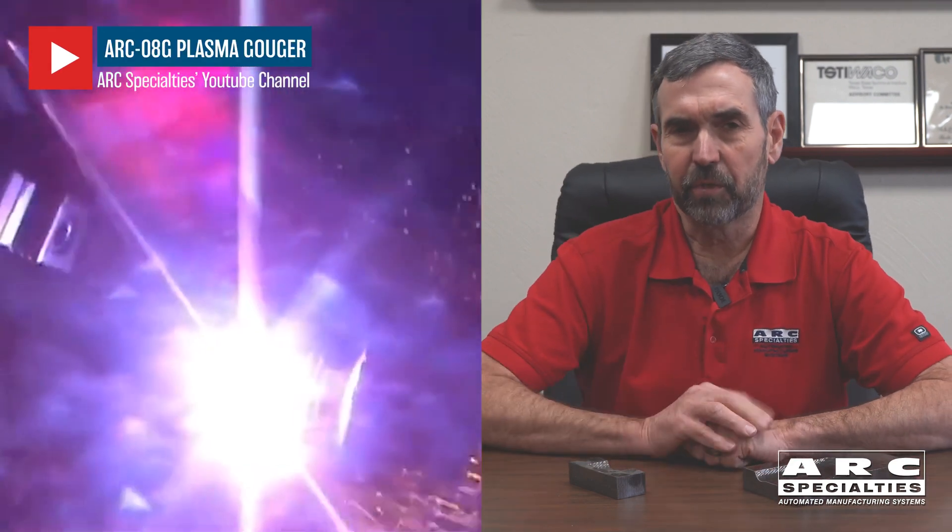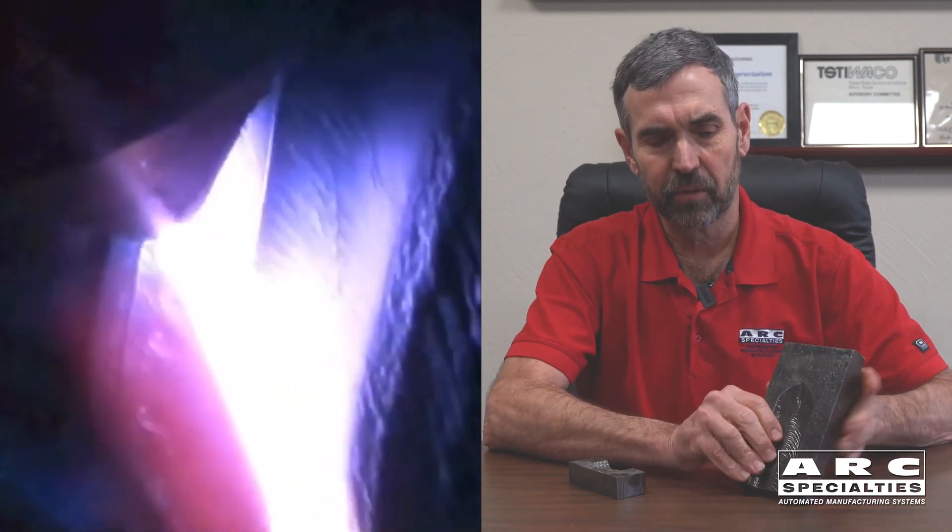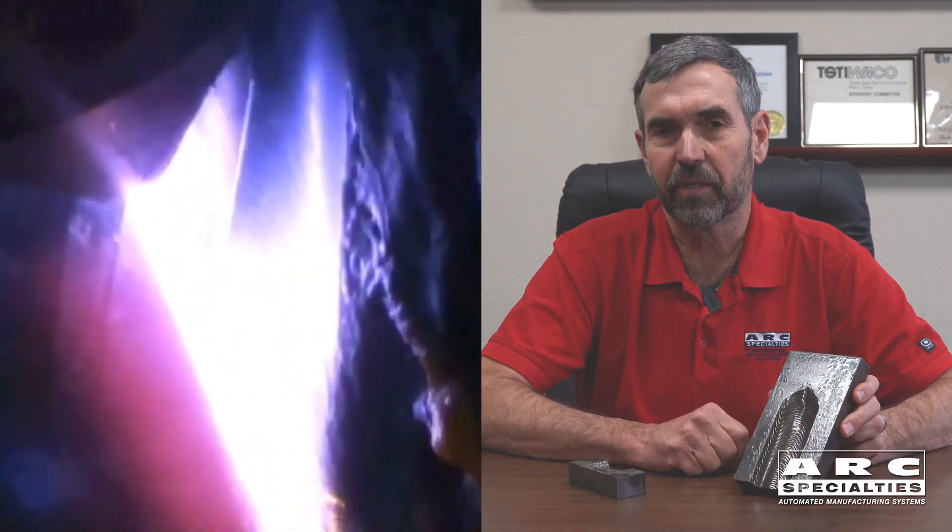You can actually do machining with zero tool force with plasma gouging, and it's also very fast. Machine tools can't remove metal nearly as quickly as a plasma gouger. We're up to 130 pounds an hour metal removal rate. Admittedly, it's not as accurate as a machine tool, but we're holding tolerances of less than a sixteenth of an inch, which is more than adequate for what we're doing here.